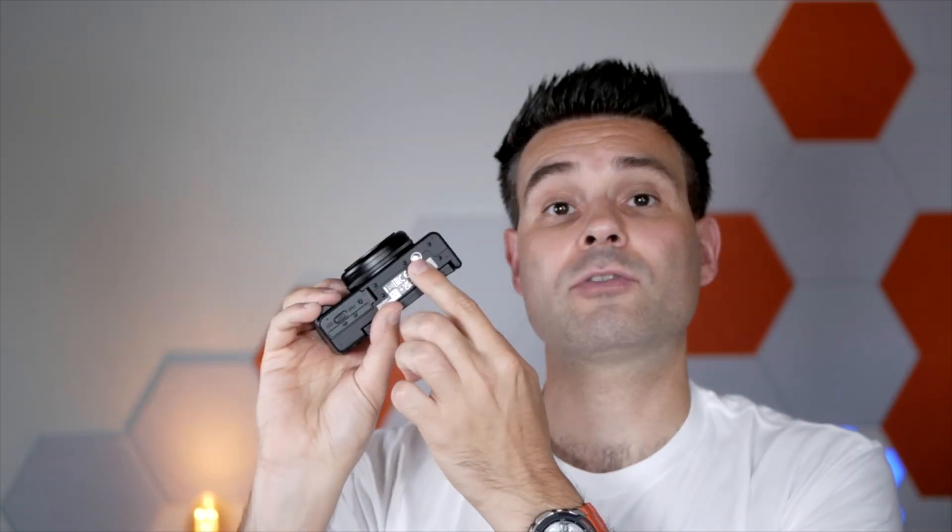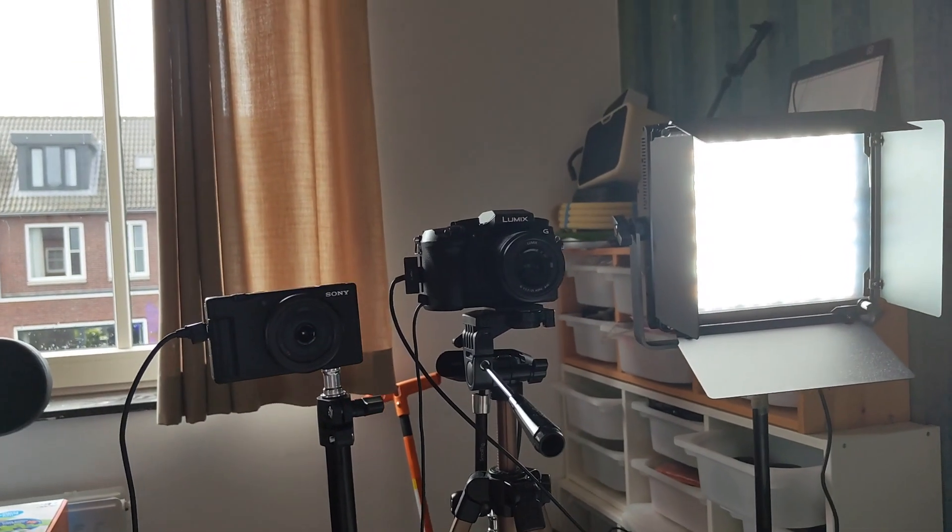It has a standard screw mount so you can put it on tripods and any camera device. You can also connect it to your phone via Bluetooth to transfer files very easily. There are Bluetooth remote controls too, so you can take photos or start recording right from your phone. It's really flexible and a great vlogging camera.